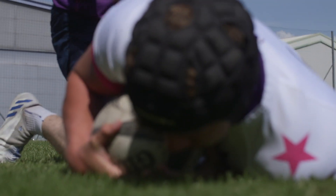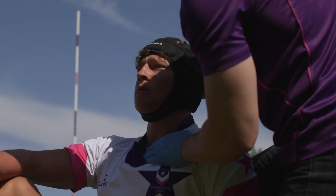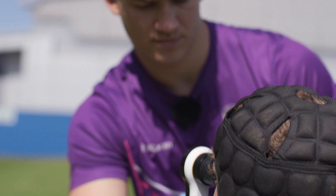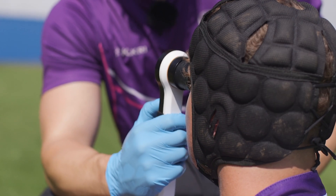We want to use this device to allow players to detect concussions, understand the severity of their concussion, and be able to take the time off that they need to fully rest and recover so that they can return to play and prolong their careers.